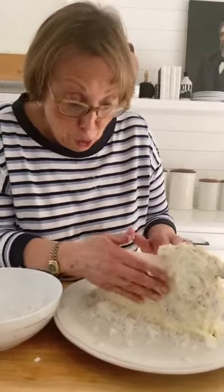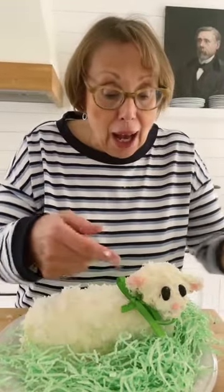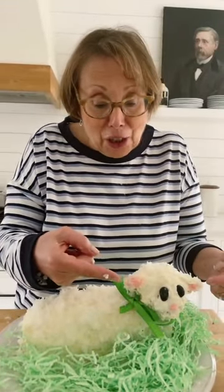Now we're coating our lamb with lots of coconut and just press it in. So we frosted the whole thing, obviously coconut, black jelly beans for eyes, a little pink frosting for the soft ears and a bow.